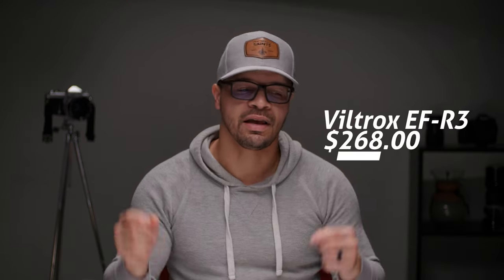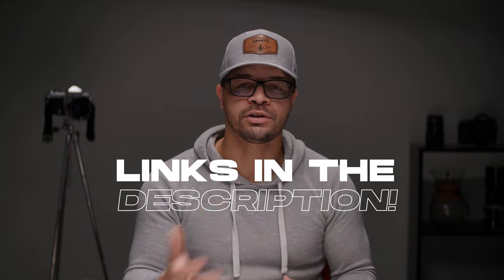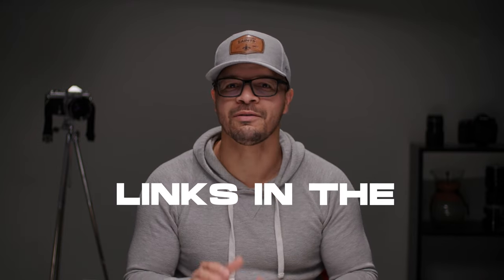The Viltrox EF-R3 comes in at around $270, and the Canon speed booster comes in at $599. I'll leave links in the description. It won't cost you anything more to purchase from my affiliate links, but I do get a little kickback, so it helps the channel out a lot when you use them.